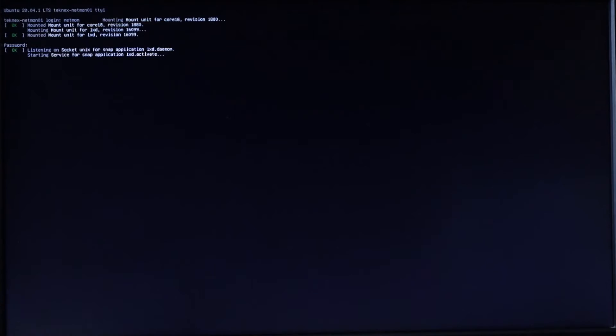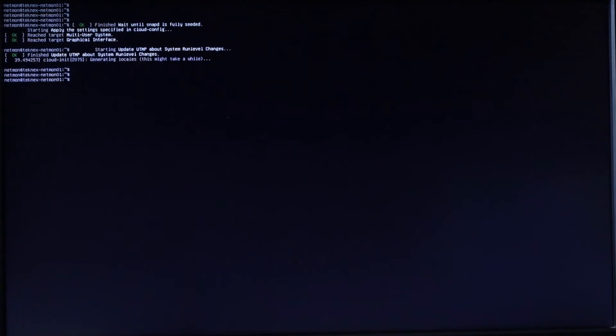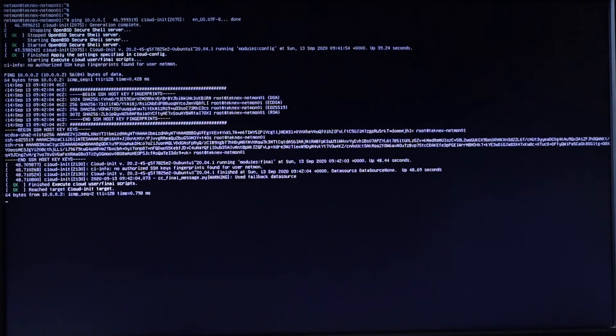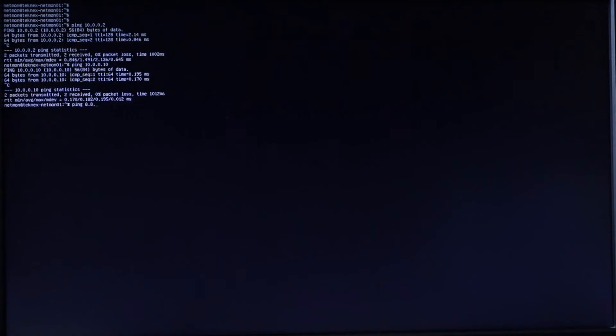It's now restarting. It's prompting us to log in. I'll use the username selected earlier and provide the password. I've successfully logged in. I want to make sure I can ping the internal systems. Pinging 10.0.0.2 — we can see it's pinging. Let me clear that and ping 10.0.0.2 again — it's pinging. We can also ping 10.0.0.10, which is the pfSense, and that's pinging too. And 8.8.8.8 — that's pinging as well.